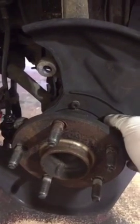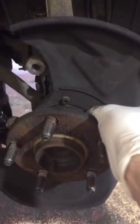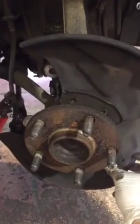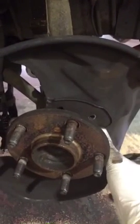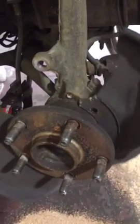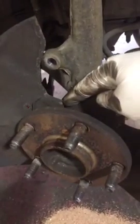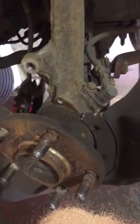Once the caliper and disc are removed, you need to remove the backing plate. Take out the four 10mm bolts — two at the top and two at the bottom. Under those bolts, you're then going to have to get a little hacksaw or some side cutters; there's a piece of metal that joins it up at the top — cut that piece of metal away and completely remove the backing plate.